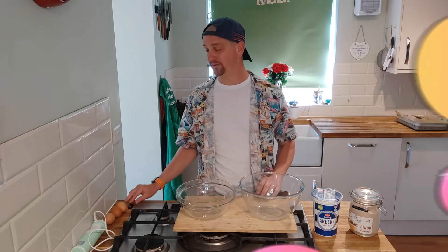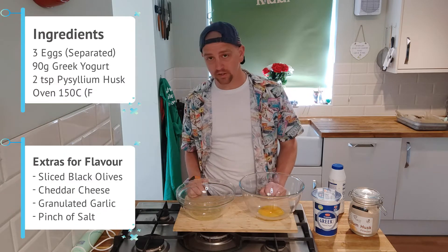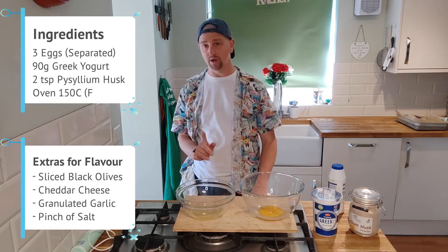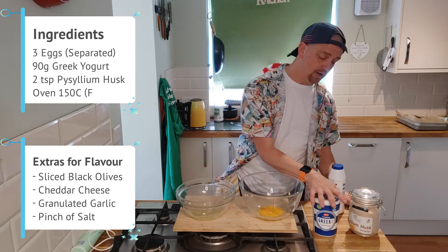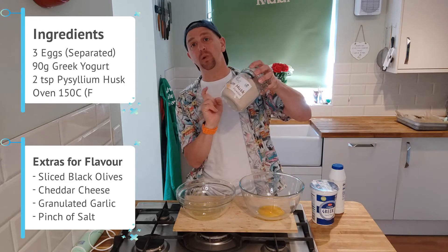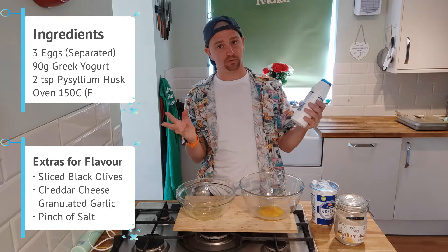Right guys, so what we're going to need: we're going to need three large eggs and we want to split the whites from the yolks - I'll show you how to do that in a minute, really nifty little trick. We're also going to need Greek yogurt just there, a bit of psyllium husk - I'll put a link in the comments of how to get all of that - and a touch of salt for flavoring, which is optional.